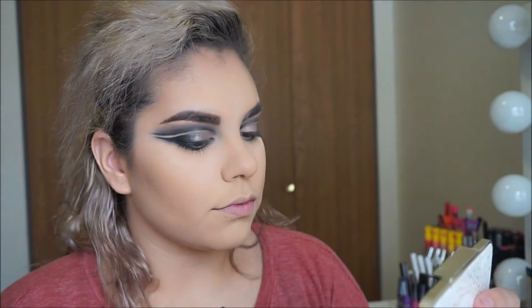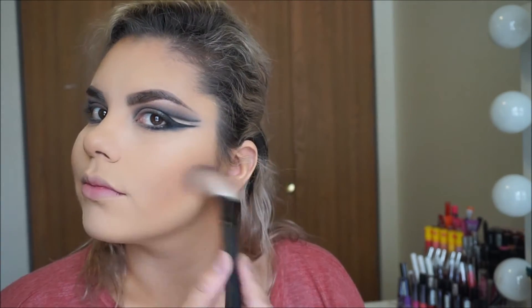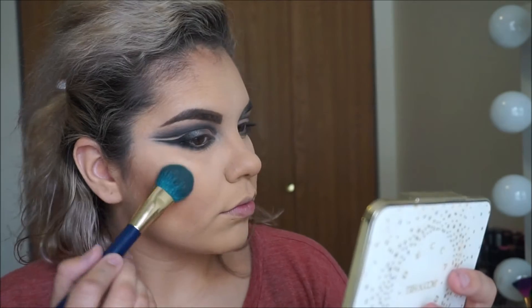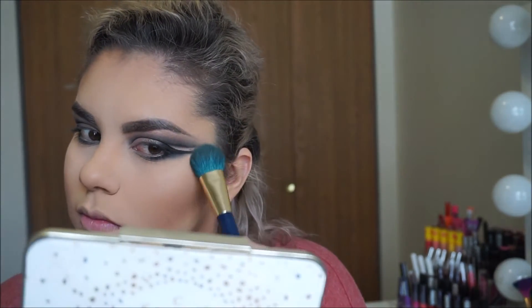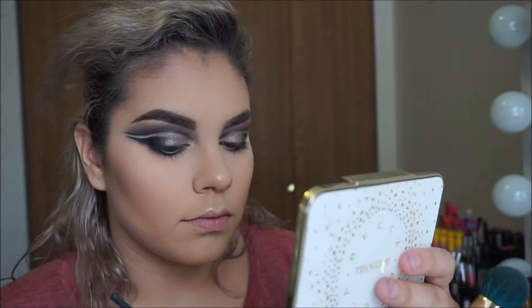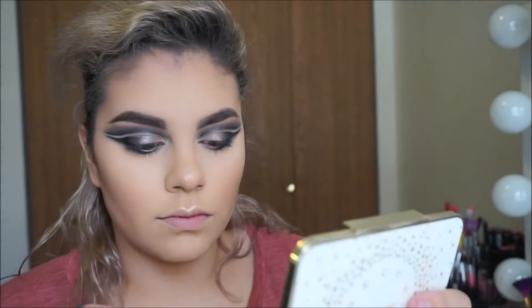Now I'm going to use my Becca face palette — the Jaclyn Hill one — and use the middle blush. I forgot the name, but I don't want anything too pink, so I think that color is perfect. I mixed both highlight colors together as usual — I love to do that — using a Sonia Kashuk brush. I'm going to use the same highlight shade for my tear duct area and also place a little bit of that product in between my cut creases just to make it shiny and pop.